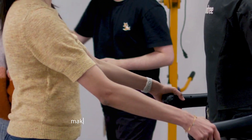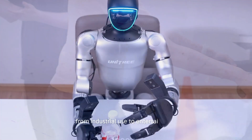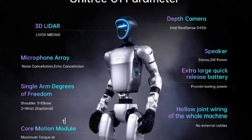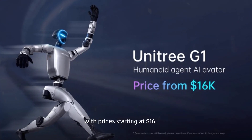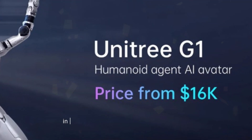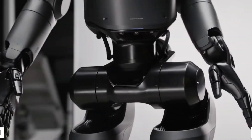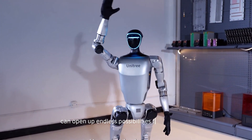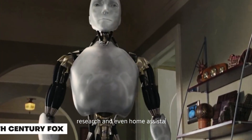Its balance and agility make it suitable for various applications, from industrial use to entertainment. The G1 robot is already available to consumers, with prices starting at $16,000. This makes it accessible to those interested in exploring the potential of humanoid robots in fields like education, research, and even home assistance.